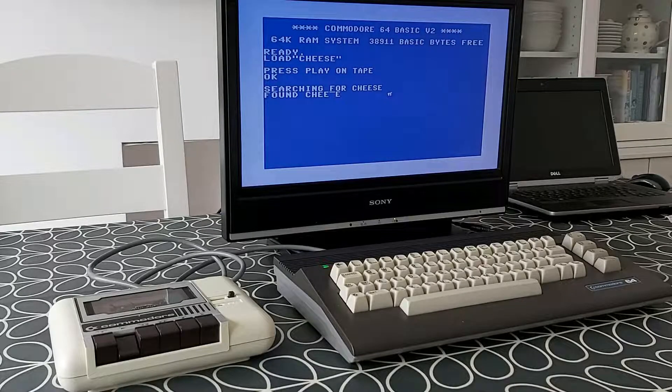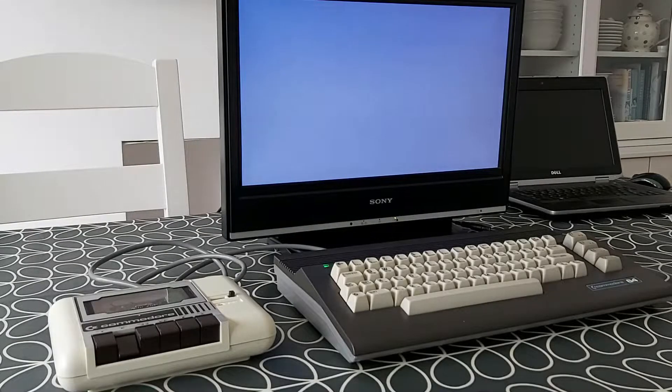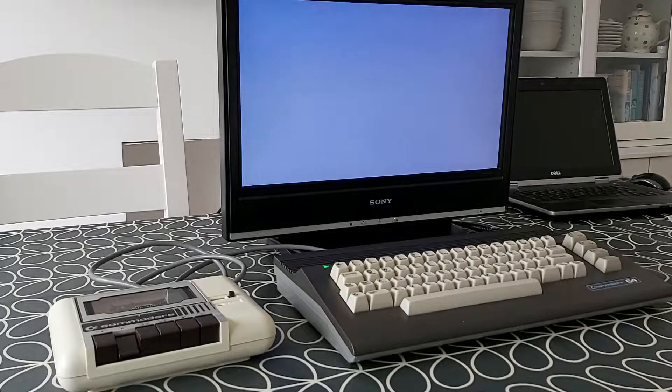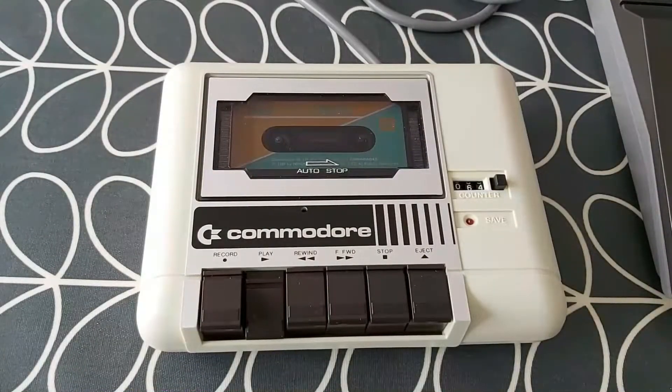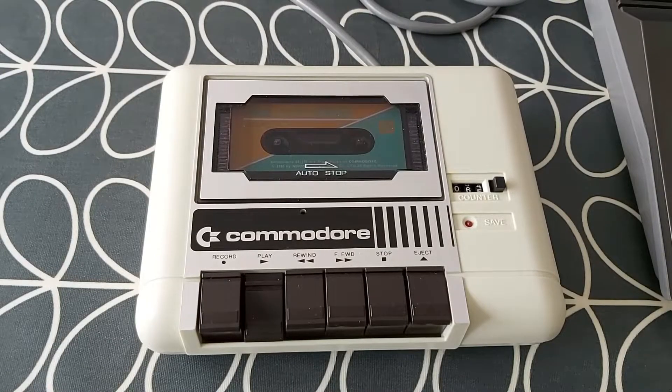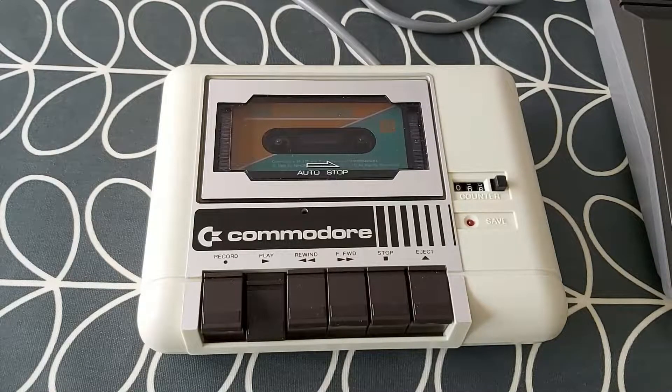This is actually worse than last time because I'm getting corruption in the name of the file it's finding. This doesn't look very good at all — it's probably not worth going much further with this. That looks not like it should be. So we've really got a bit of a problem here that we need to look at. If I take a look at the tape going round, it seems to be going round okay.